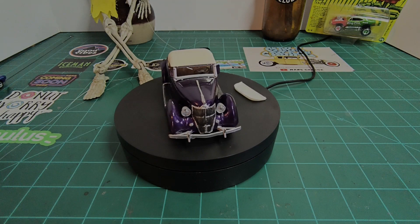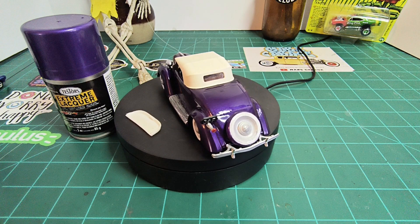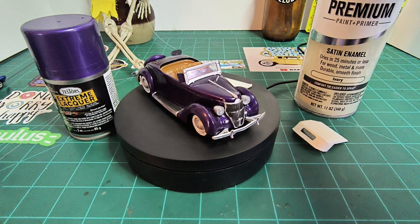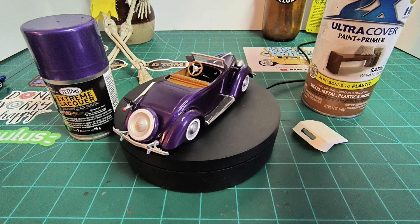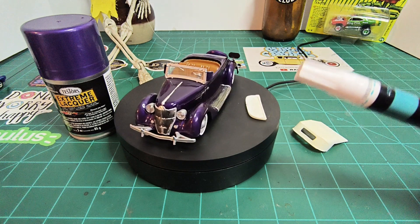I painted this thing the same color as the Asama bus, and that is Testors Extreme Lacquer Purplicious. The cover was painted with Ace Hardware satin enamel ivory. The seats were painted with Rustoleum Ultra Cover satin warm caramel. And the white walls were painted with a paint pen I got from Hobby Lobby.